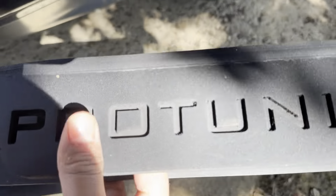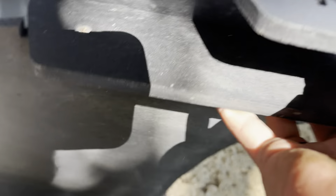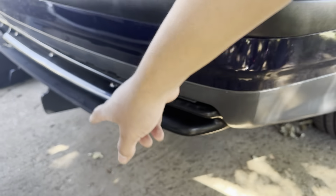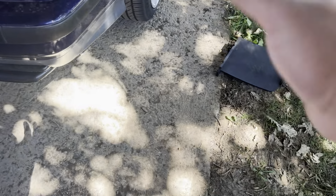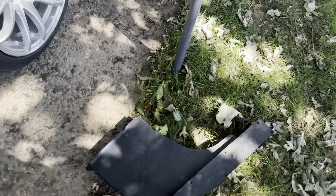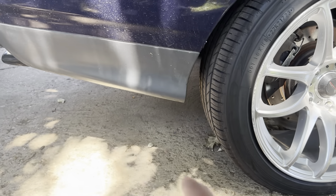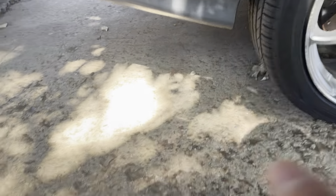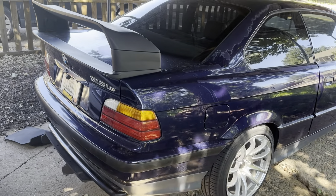So I had to record this. I'm removing this Pro Tuning LV diffuser — it's made out of PVC apparently, like a black PVC. It was a whole diffuser but both ends ended up breaking off, so it didn't hold up too well. And this middle piece broke off too.